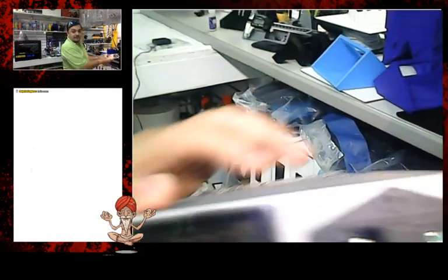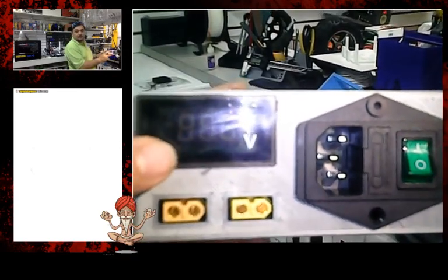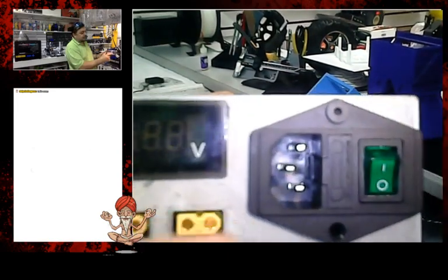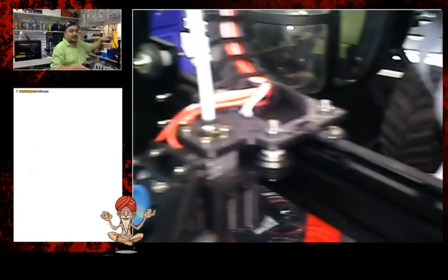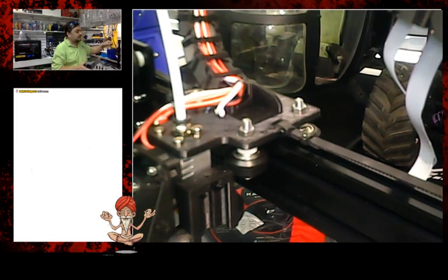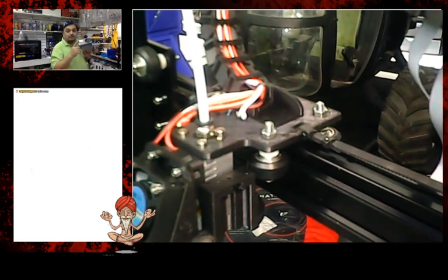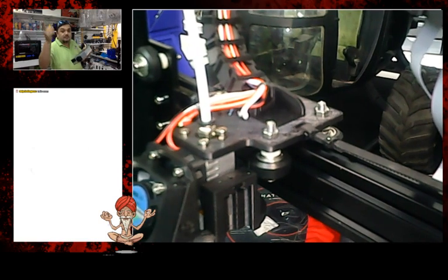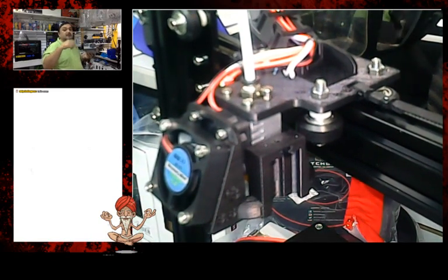I added a voltage regulator right here — basically an LCD screen — and every time you turn this on, it will show you the voltage and how much power you're using. Why is that important? When you add lights, fans, and other accessories to your printer, you're using the voltage already supplied by the power supply, and you could be overusing it, causing your power supply voltage to drop low. There's a little screw on the power supply you can adjust. By looking at the voltage display, you can tell how much you're consuming and keep it just right.